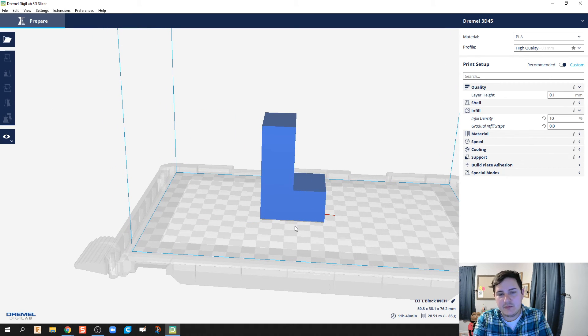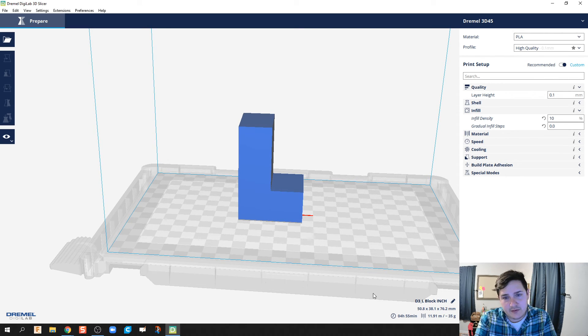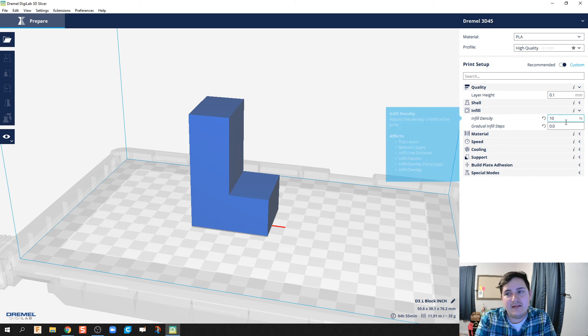This is what I'm going to 3D print. I'll hit Prepare, and it will tell me approximately how long it'll take. This will be almost a five-hour print — it's a pretty big part. I typically bump down the infill density if it's not going to be under a lot of force or stress, but that's the approximate range for something fairly simple like this.